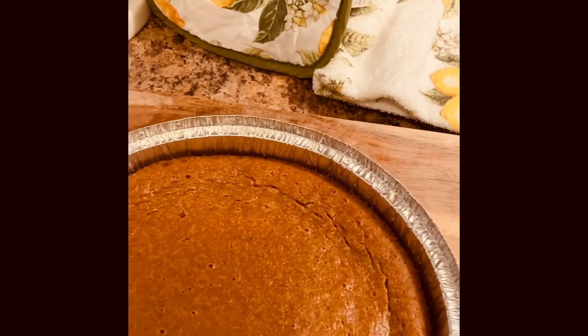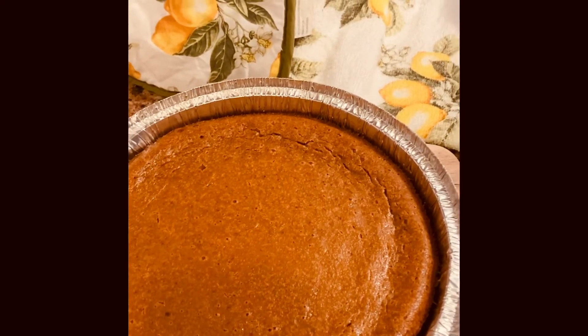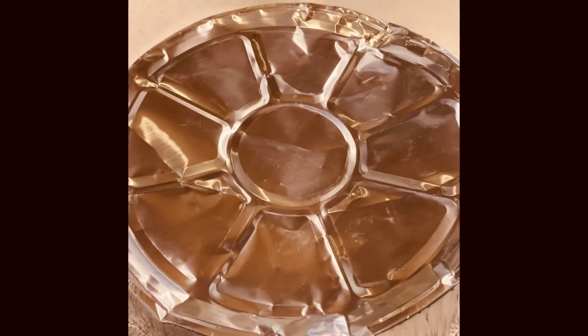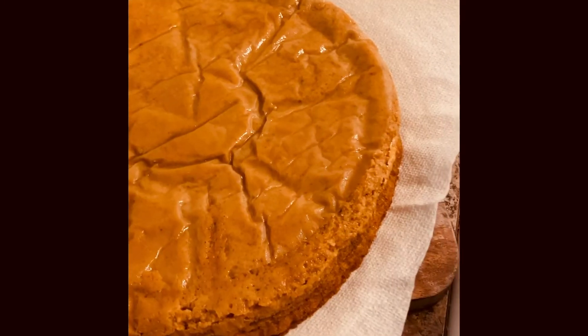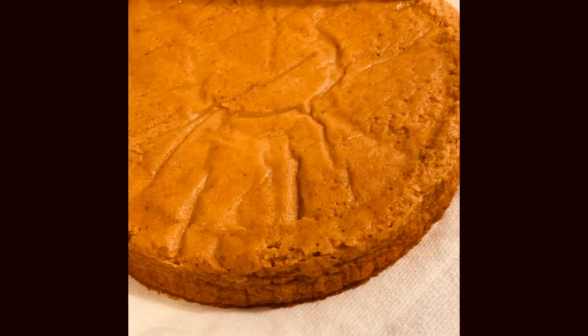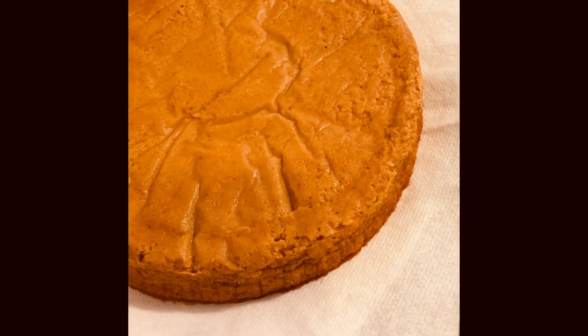My pie has cooled some and I'm going to attempt to take it out of the pan. I'm going to put a plate on top and flip it over — I put the plate up under it too so I have more leverage. I have it on the plate so I'm going to lift this up. Remember I used the coffee filters — so I'm just going to take the coffee filters off.